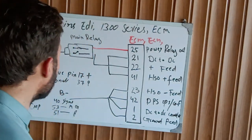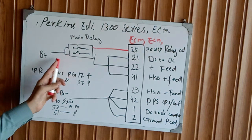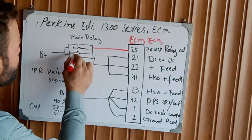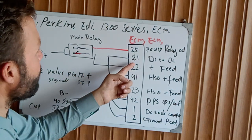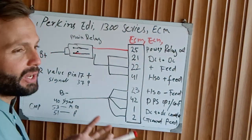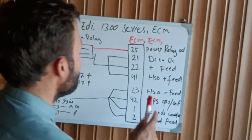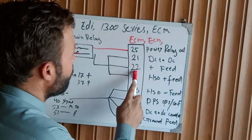From the main relay, one side is the coil supply and one is the power. When the relay is energized, the contacts close and feed positive voltage to pin 21, pin 22, and pin 41. This is for the DC-to-DC converter, because our injectors operate on DC — about 110 to 115 volts DC — which is very dangerous, so take care if you are working on this.